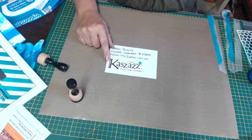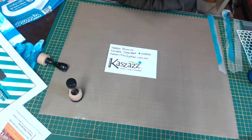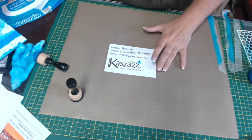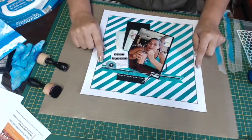Hi everyone, today I'd like to show you how you can make a background using distress paints. One of my favorite techniques is making my own papers, and today I'm going to show you how to do a striped background. This is the layout I made previously using the stripes.